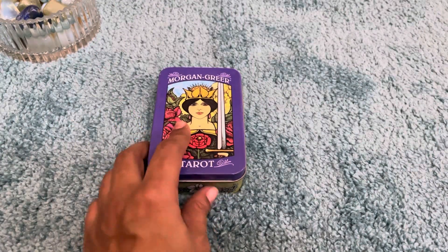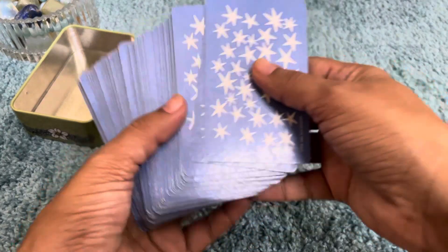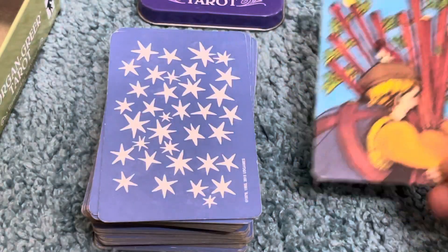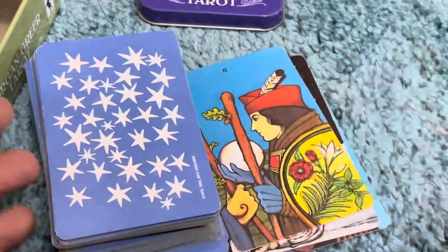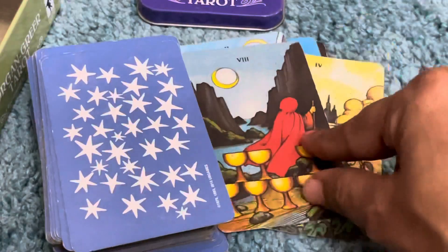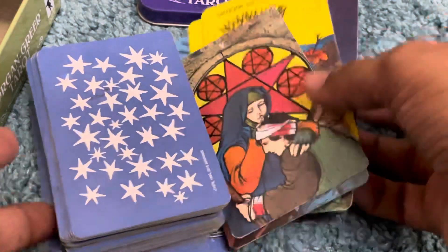My next prompt is 'gather together — the deck that reminds you of family and friends,' and that is my beautiful tin version of Morgan Greer. I love this deck. It makes me feel of my family, it makes me feel of my friends. Very vibrant, radiant color — it's a very old-style, retro deck. Simple to use, totally RWS. This is one of my favorite decks after Druid Craft and it's perfect for my family and friends prompt. So this is my second one.